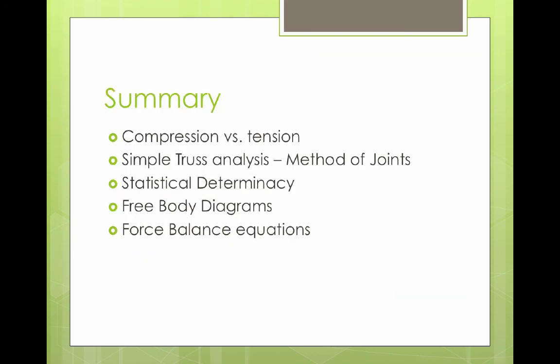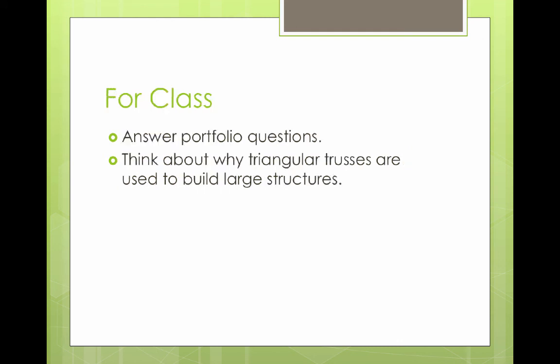In summary, we talked about what compression and tension are in beams. We covered a simple truss analysis using the method of joints — defining what static determinacy is for a system, drawing free body diagrams, and writing and solving force balance equations. For next class, make sure you've answered the portfolio questions and think about why triangular trusses are used to build large structures.